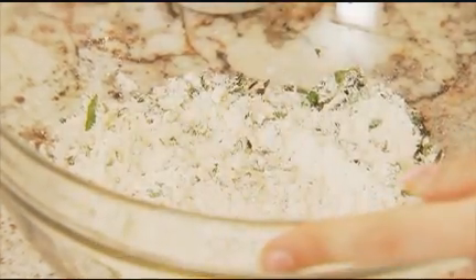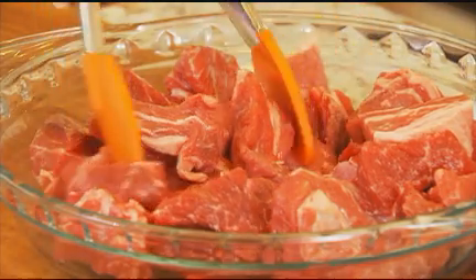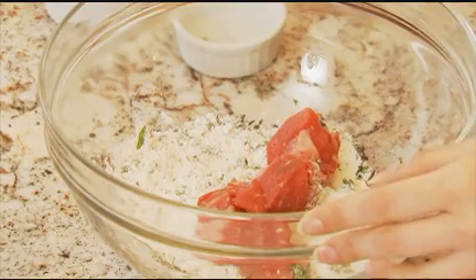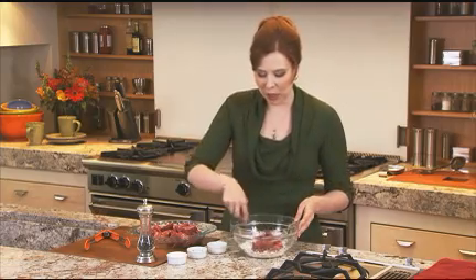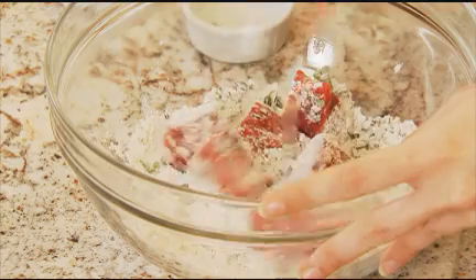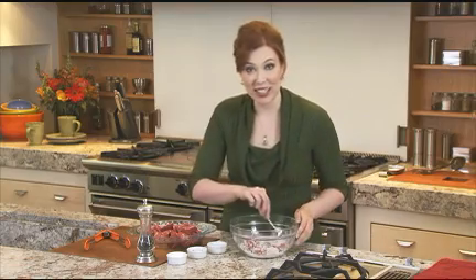These are one-inch pieces of boneless beef chuck. Put that in a few pieces at a time into the flour mixture and give it a good toss. If you want to save yourself a little bit of time, a lot of times in the grocery store they'll sell stew meat that's already cut up for you. When this is done, keep this flour mixture aside because you're going to use it a little bit later.